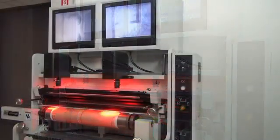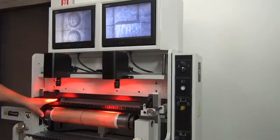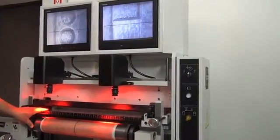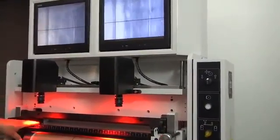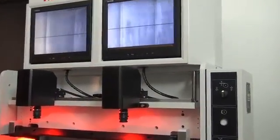Now I want to validate the plate alignment, so I close the sight glass again. Looking in the monitors, I rotate the plate roll completely around to make certain that the alignment is 100% perfect — and it is.